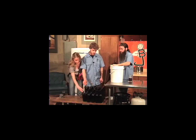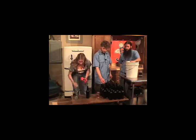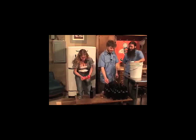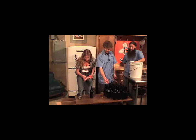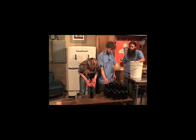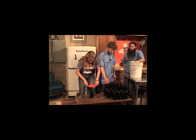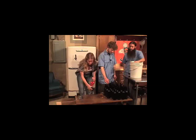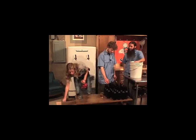I'll take this first bottle. Here's my bottle capper — we have a magnet on this, so the cap's going to stick right to that. Put it on top, push down, pull back up, and it's on there.